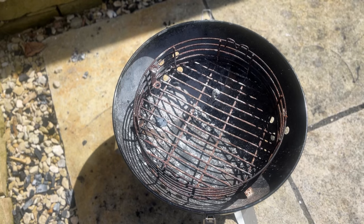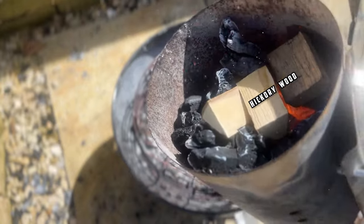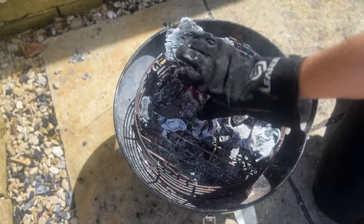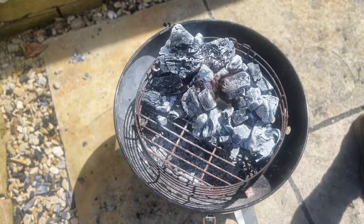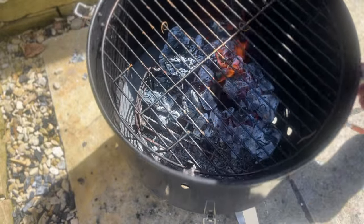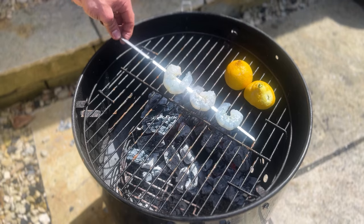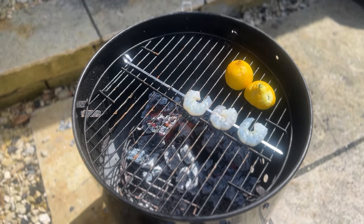Same setup as before — I've got a full chimney of lit lumpwood. I'm going to drop in a couple of bits of hickory and do a two-zone setup so we get as much heat as we can on one side. I can smell that hickory — it smells great. First we're going to go on with our brined prawns with the baking soda and the sugar.